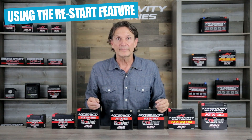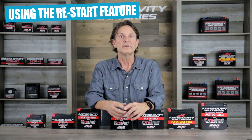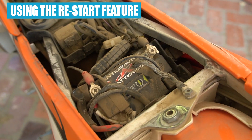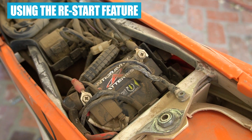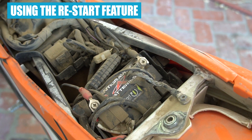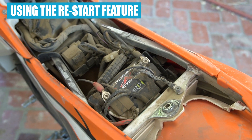As far as using the Restart feature, it is incredibly simple. In the event that your Restart battery gets discharged and goes into sleep mode, you simply access the battery, press the Restart button located on the top of the battery, start your vehicle as normal, and drive away.